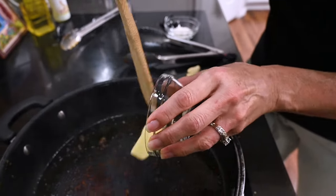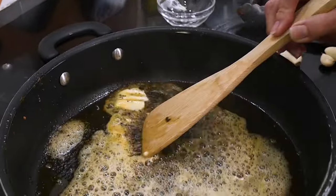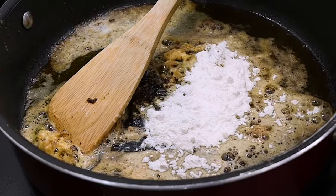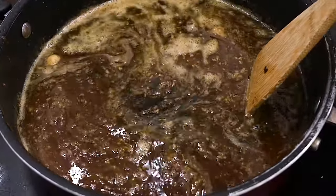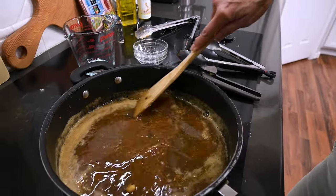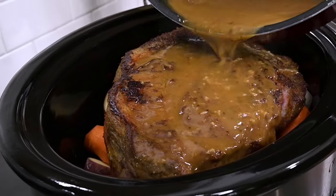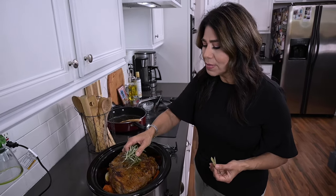Now I'll deglaze the skillet because we don't want any of the flavor on the bottom of the pan to go to waste. I add in the butter, and as it's melting I'll press in the garlic using my garlic press and let that sauté for just a bit. Then I add the flour and mix, scraping off all the tidbits stuck to the pan. I add in the beef broth, stirring continually and letting it come to a boil so it starts to thicken. It doesn't take much to form a little gravy — just about a minute. Then I'll pour this gravy over the roast, making sure it gets all the way to the bottom as well.